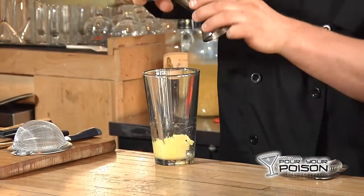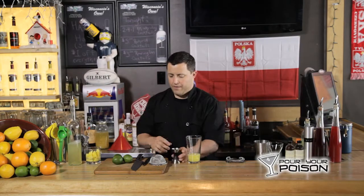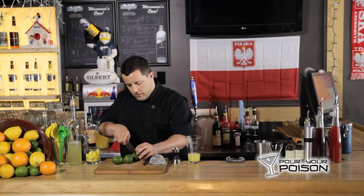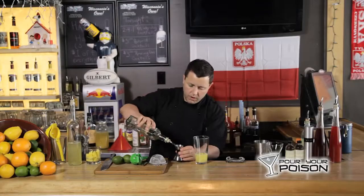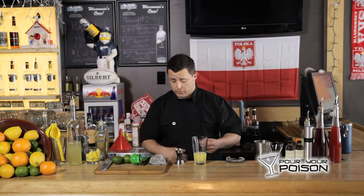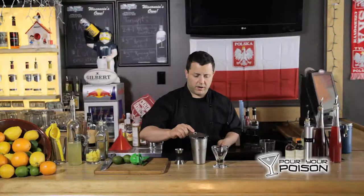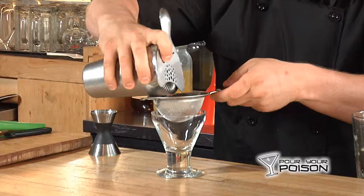We're going to use two and a half ounces of pineapple vodka, one half ounce of fresh squeezed lime juice, and a quarter ounce of simple syrup to start. That's the basics — really simple drink. We're going to add some ice, shake this to emulsify it, then use a cocktail strainer and a mesh strainer.